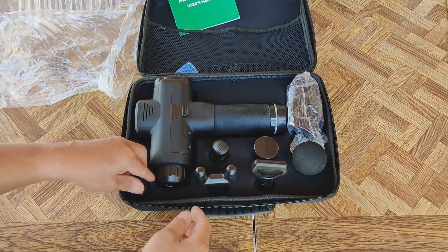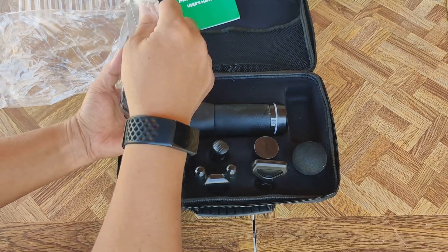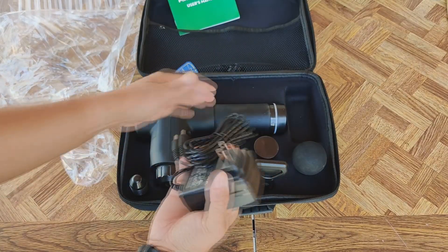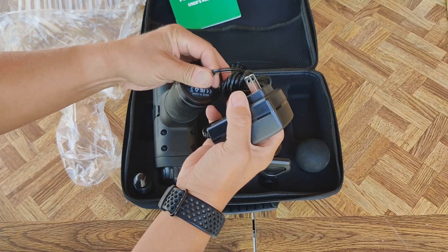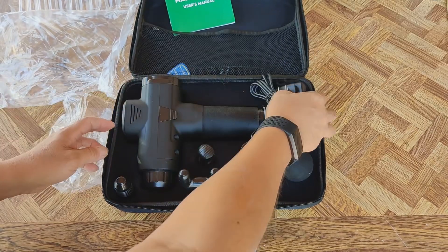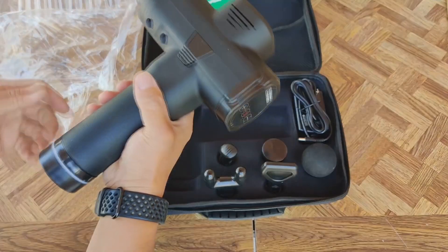The bullet tip is great if you want to pinpoint a specific area on your muscles — this will work very well. Then there's the regular charging cable, which plugs in right here.